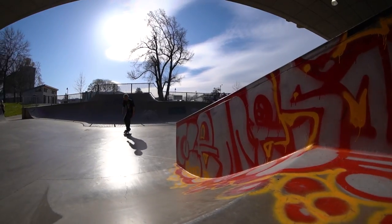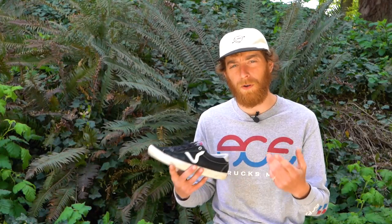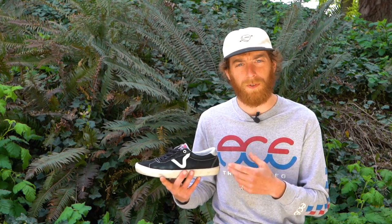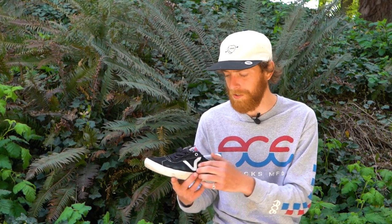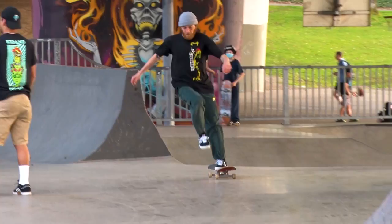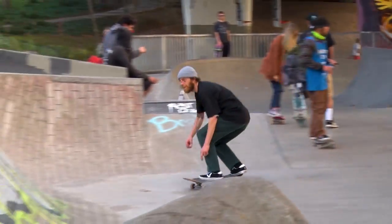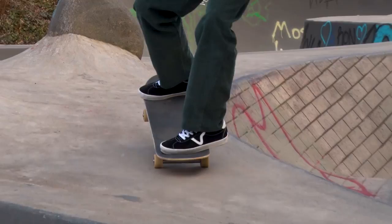There really is quite a bit of stitching in this shoe specifically, and I thought that might promote some tear or rip in the profile where my foot is always flicking for ollies, kickflips, and treflips — but it's actually holding up very well. I've been skating this shoe for about two weeks now and it still looks relatively new.